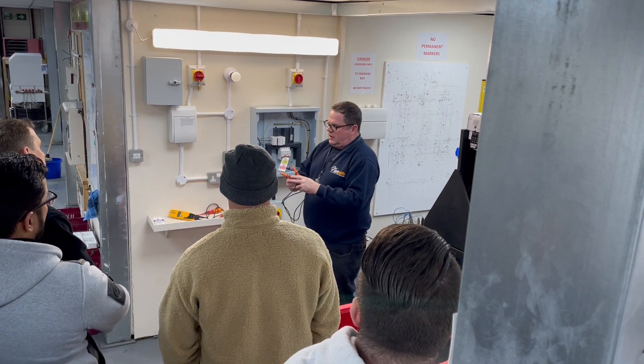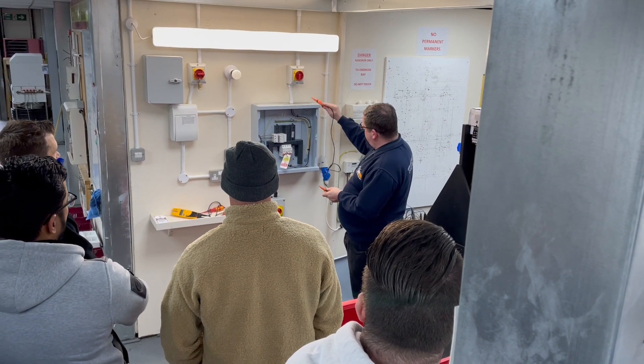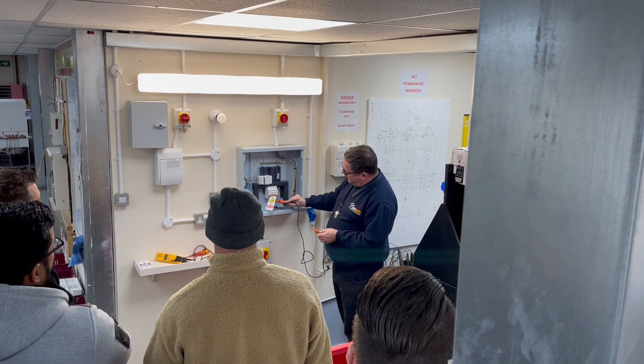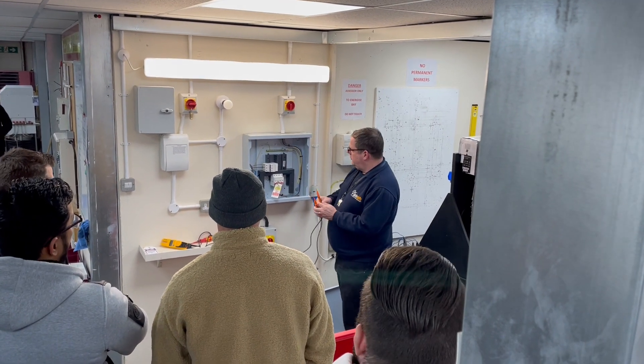We've proved that our voltage indicator works and now we're going to prove that we're actually isolated. We can see the supply comes in from this isolated area here. We've got blue, brown, black and grey, which means that's going to be neutral, line one, line two, line three.